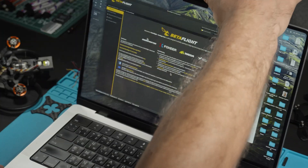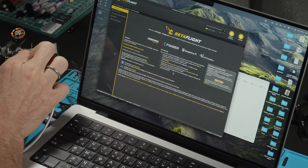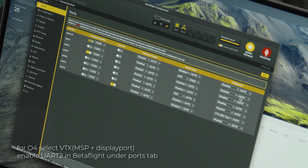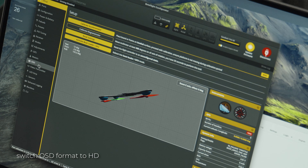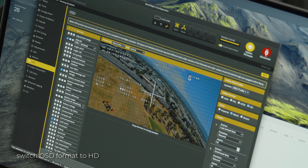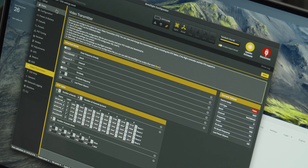Now let's move on to configuring the flight controller and updating and activating the O4 unit. The first thing to do is change the port in BetaFlight under the Ports tab. Previously there was an analog VTX on UART 5 — disable it and enable UART 2, on which we have the HD VTX connector for O4. Select VTX MSP plus DisplayPort, save and restart after any changes. Then switch the OSD format to HD and customize it as you like. Check all settings again.